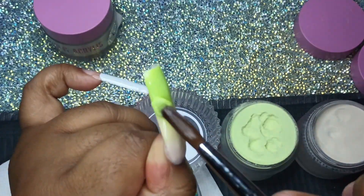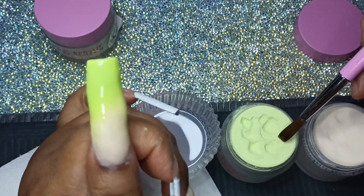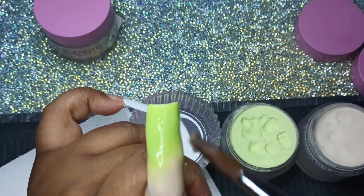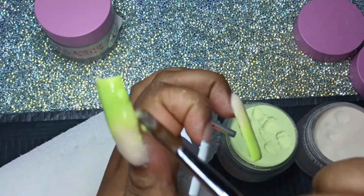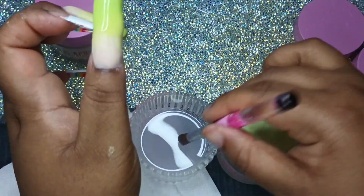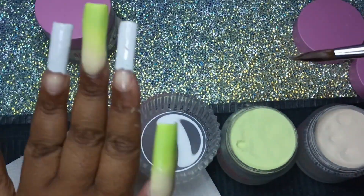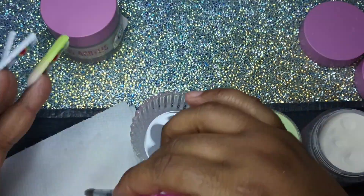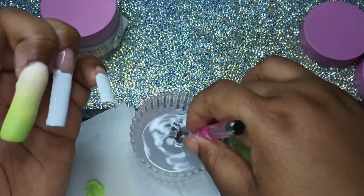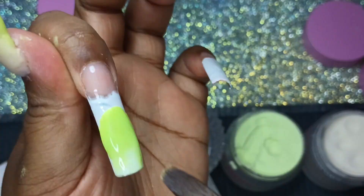Look at that nail — it's so wavy. Look at it, oh my god. It was just lumpy, it was all bad. Now I'm going in with all green.